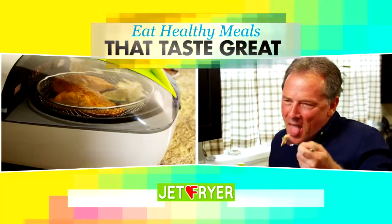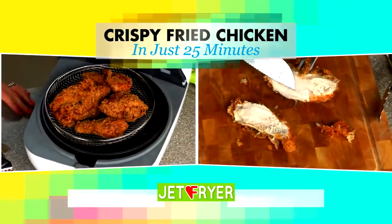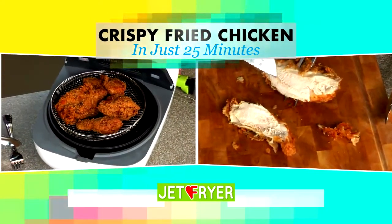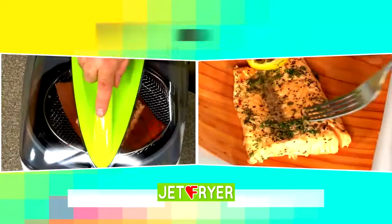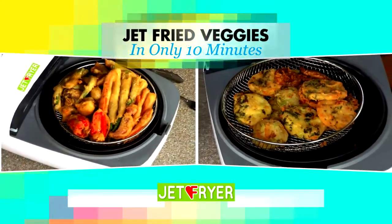Now every meal can be healthy without sacrificing flavor or taste. How about crispy fried chicken without the oil and grease in just 25 minutes, fat-free french fries in 20 minutes, air-baked salmon in only 15 minutes, and jet-fried veggies in just 10 minutes.